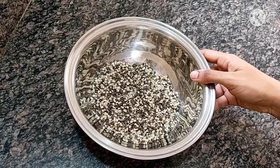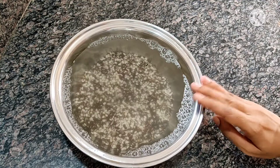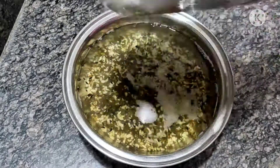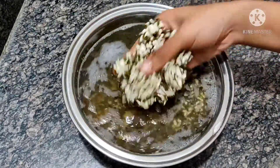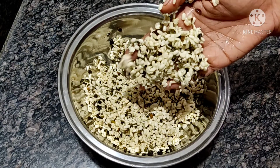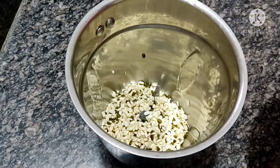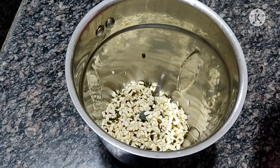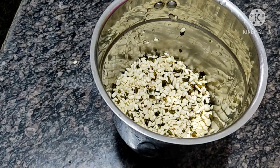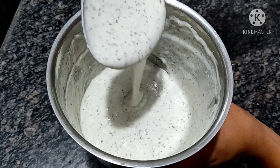Put a piece of dough and place the dough in the water. I will take a cup of dough, add a little bit to make it healthy, taste it, mix it, and grind the mixture.